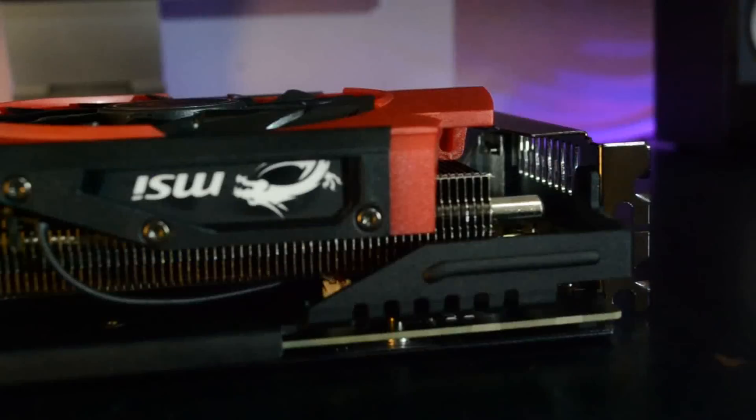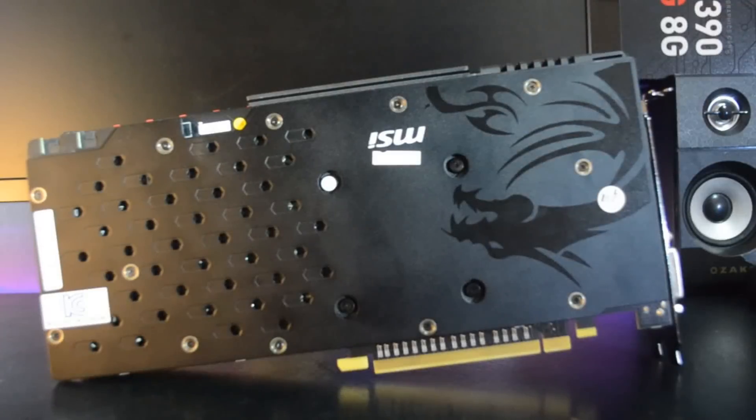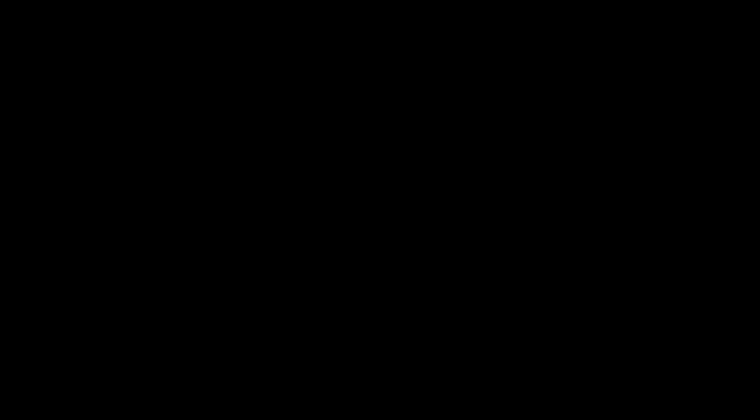The eight-millimeter nickel-plated copper heat pipes come in contact with the core for more efficient cooling. On this side you have the six-pin and eight-pin power ports, and next to it is the metal plate that cools the memory. This card has no crossfire connectors because crossfire is accomplished through the PCIe bus. For monitor connectors, you get a DisplayPort 1.1 with a max resolution of 4096 by 2160 at 60Hz, HDMI 1.4 with a max resolution of 4096 by 2160 at 24Hz, and dual DVI-D with a max resolution of 2560 by 1600 at 60Hz.